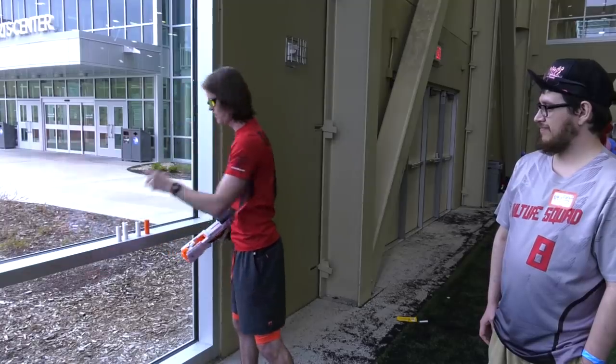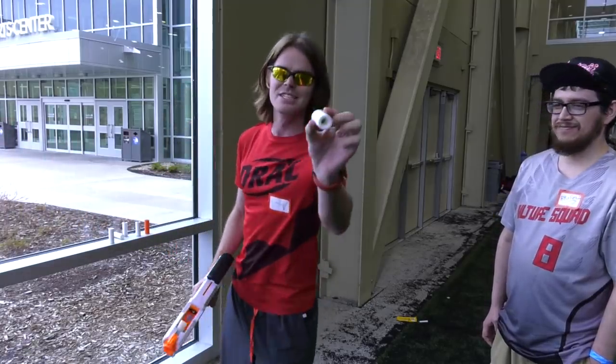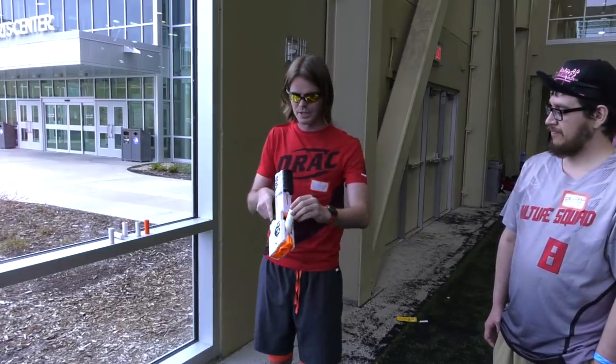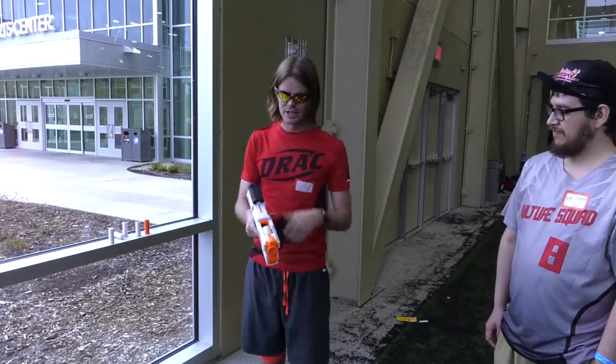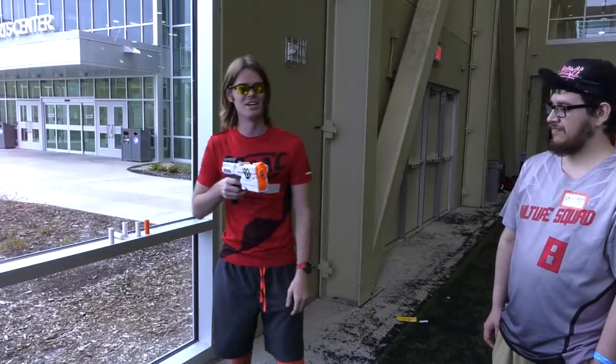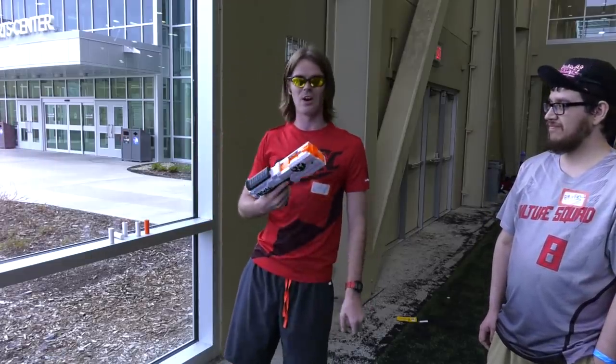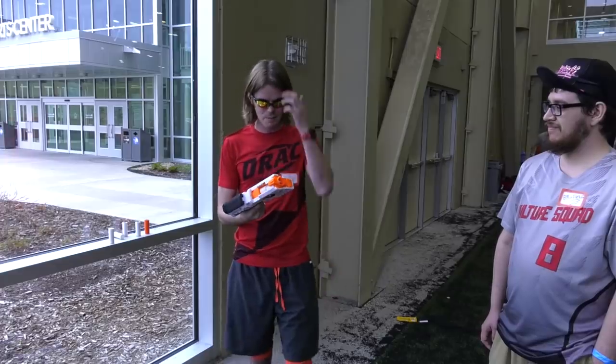Pop that one out, and then there's one more. This is my favorite of the ammo types for my personal Spring Thunder. This is the Micro — it holds a Stefan dart, or a half-length dart depending on what you call them. I'm assuming it's going to turn this into a rocket or a sniper rifle. And it does! Those are solid — probably arc an 80, 90-foot shot out of this.